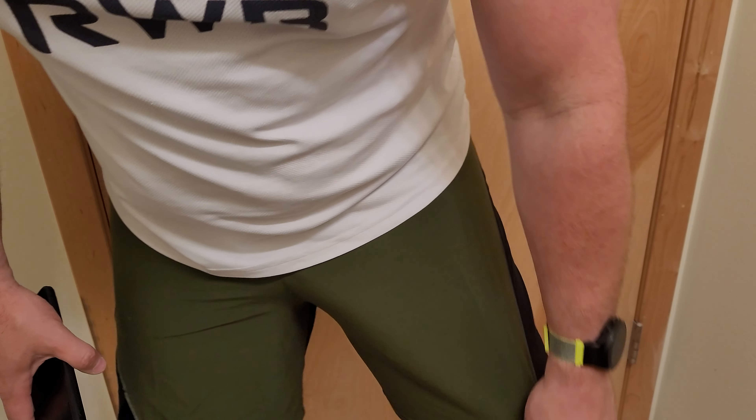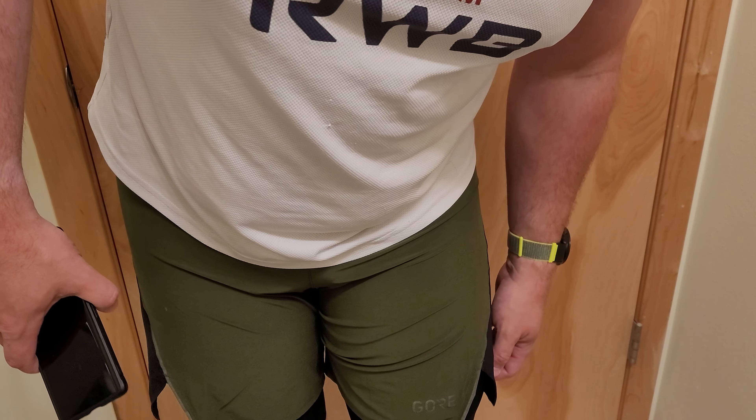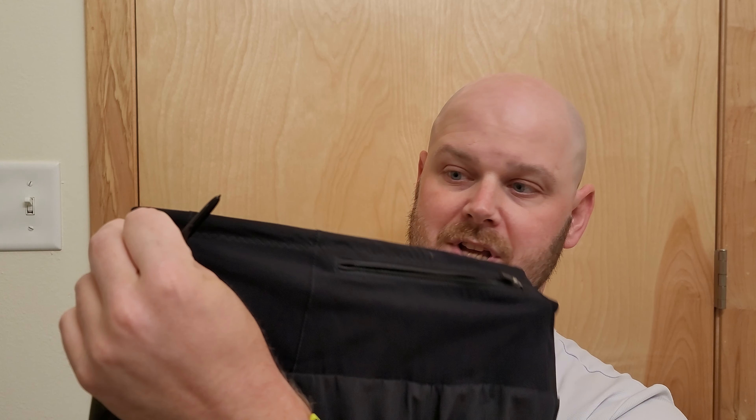Which is kind of unfortunate, but overall it's a very comfortable short. Pretty excited to take it out on the trails and road and see how it goes. These have been the Gore R7 2-in-1 shorts. It's a three-pocket design. The back pocket — you can probably fit some of the smaller phones; the Google Pixel 7 Pro was a snug fit but it did fit.